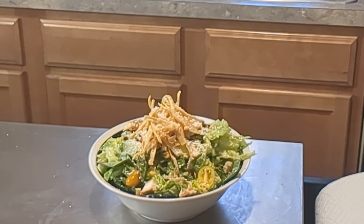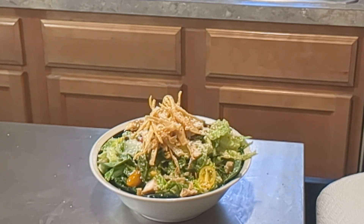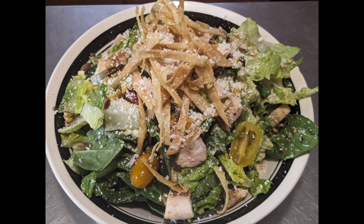Thank you so much for watching — this is going to be a great lunch. If you find value in these videos, please like, subscribe, and share. I'll see you next time. God bless you, thank you.